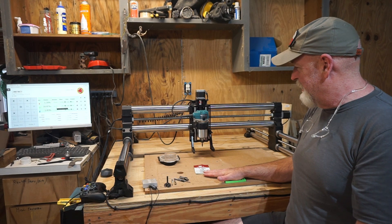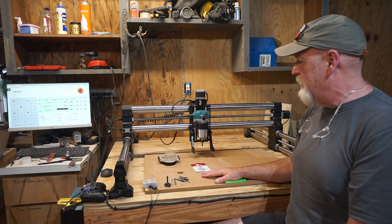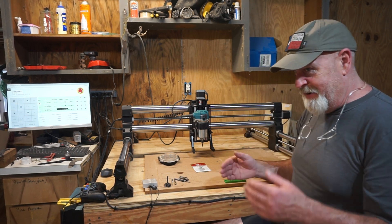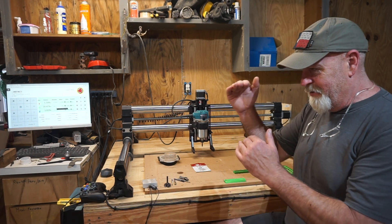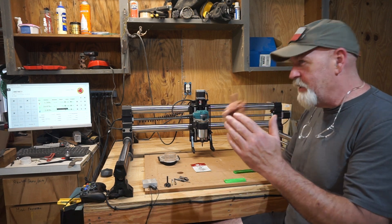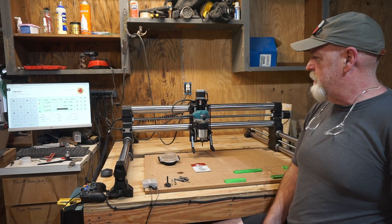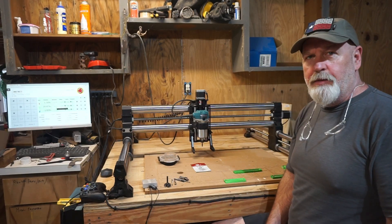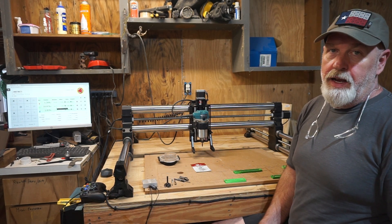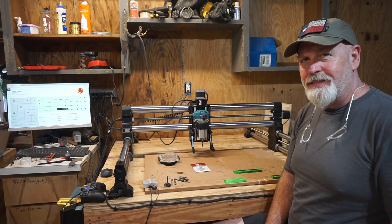Stick with it — it's tough at first, you've got to really think about your designs. You need to carve first, then do your profile cuts to cut it out of the wood. After a while it comes right to you. I hope that helps. Let me know what you think, and we'll see you in the next video. Thanks for coming by!